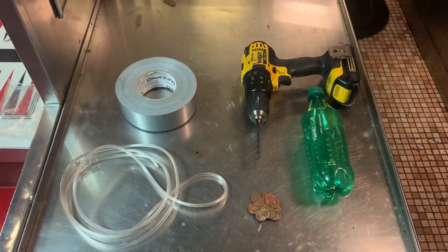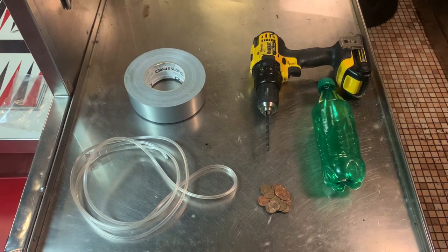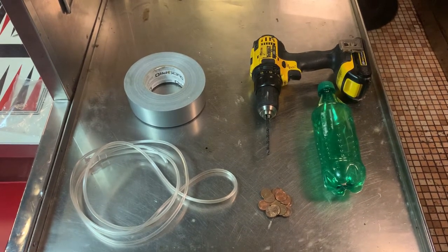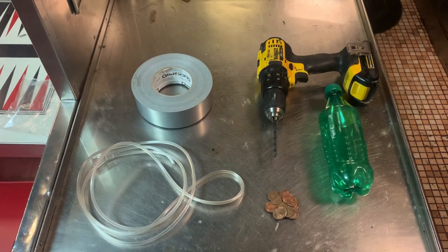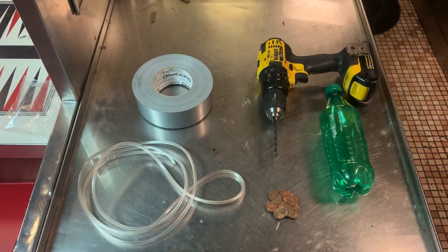What you will need to build your submarine is one soda bottle, 12 pennies, adhesive tape, one flexible straw, a drill, and one large tub of water. We're using a 20 ounce soda bottle. If you are using a larger bottle, you might need to add extra pennies in order to get it to stabilize properly.